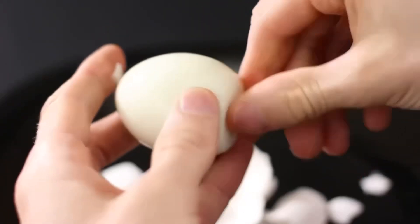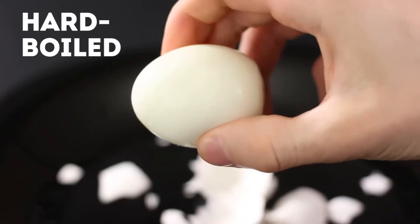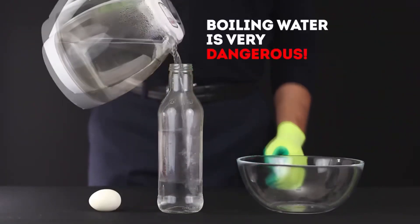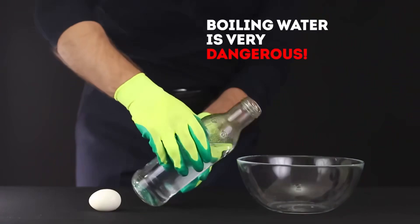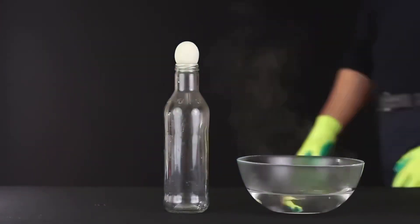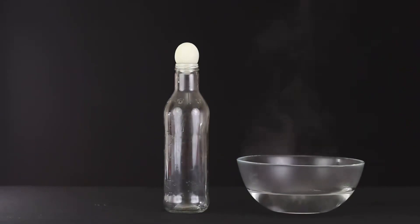This time, we will use boiled eggs — hard-boiled and peeled from the shell. Boil your water in a kettle. Be careful with the boiling water. Pour it into a bottle, and when it heats up, pour it into a bowl. Now let's put the egg on top of the neck and just watch the wonders of physics. The egg literally pulls in.